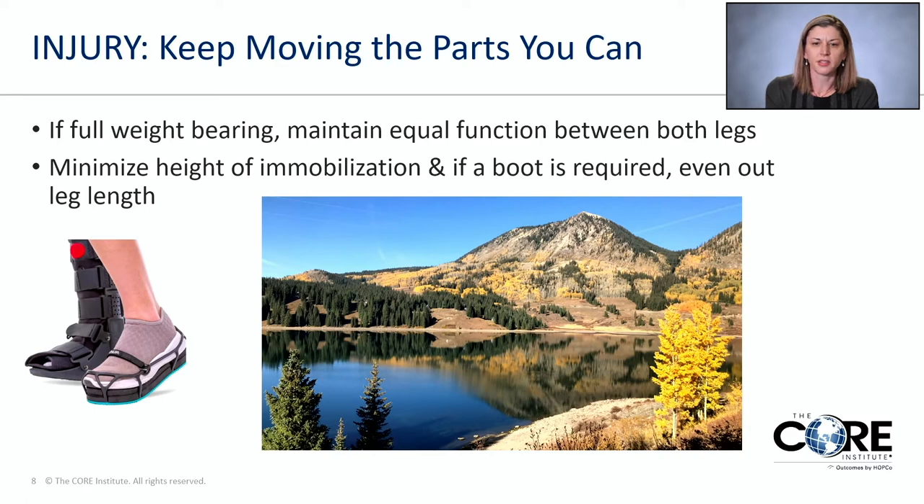Anytime you sustain an injury to the foot and ankle, we want to keep the parts moving that we can keep moving. You may not be able to move one, two, or three joints — depending on what type of accident you sustain, such as a motor vehicle accident, you may not be able to move up to a third of your foot secondary to pain, swelling, and intra-articular pathology. But the parts that aren't affected, we want to make sure we keep those moving.